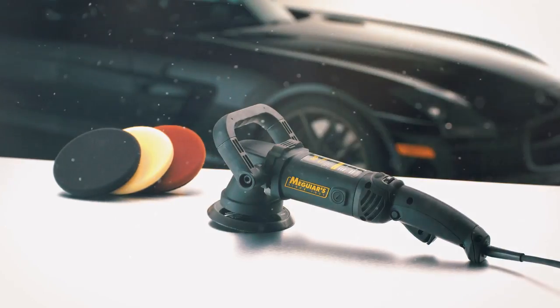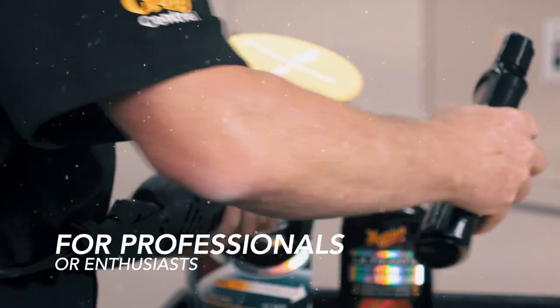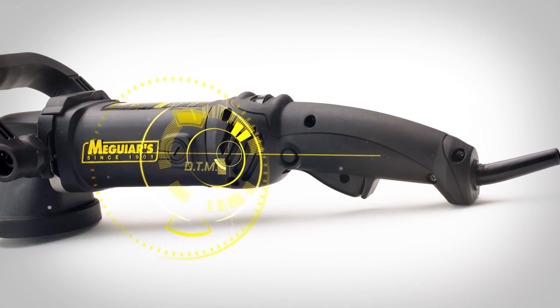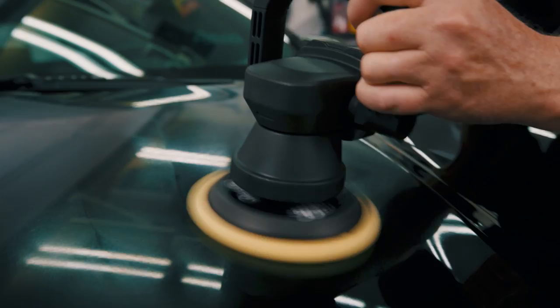Meguiar's MT300 Dual Action Polisher is a versatile tool to take finishes to the next level. Powerful enough for a professional, but safe enough for enthusiasts, the Advanced Digital Torque Management automatically adjusts the torque in order to maintain the speed under load or uneven surfaces.